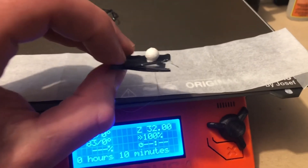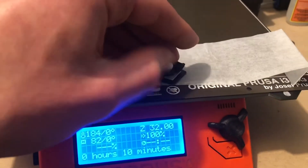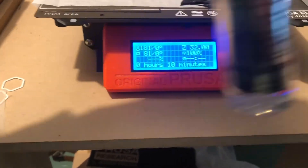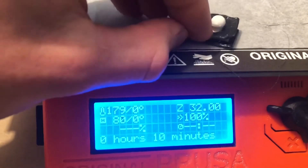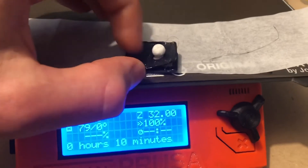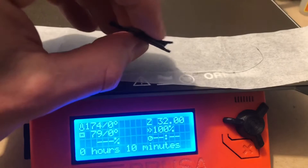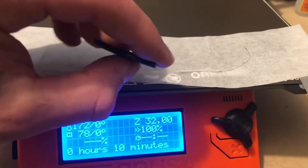Hopefully I can get the top layer to stick to the parchment a little bit better. I've got some of this 3D lac that works really well for sticking to my bed — I think I might try putting that on top of the parchment paper to get a little bit of stick. Hopefully I can get this top edge to sit down better. I tried crazy gluing and that didn't seem to work too well, so I'll see if I can find some other glue that might work better for this stuff.